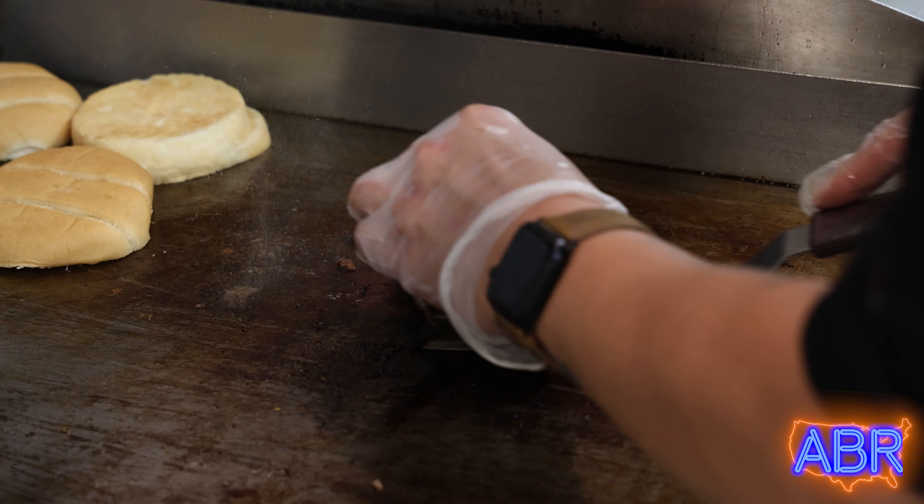Around that time, Tori — who also worked in the kitchen — came in about 2012 and started working in the kitchen. Shortly after that, there was the opportunity for somebody to buy it, and Tori bought it with another partner from our boss at the time.